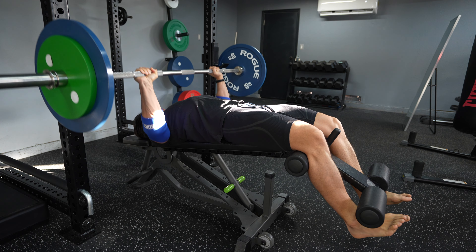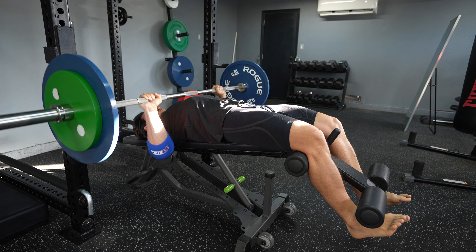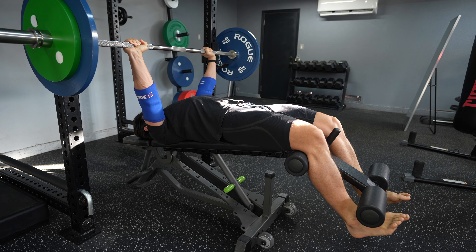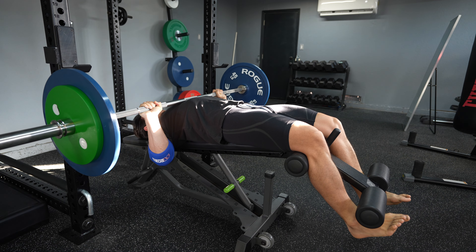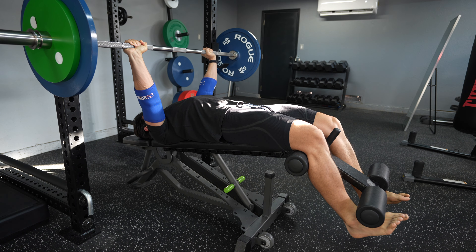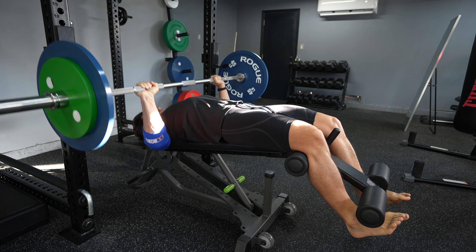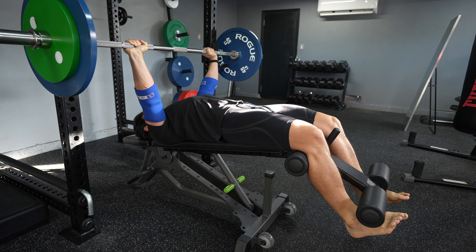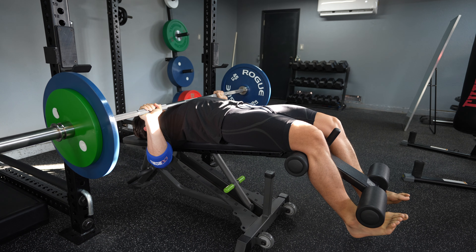Here we have a slight decline bench press. I put the elbow sleeves on not to help me lift more, but I feel like it makes my elbows feel better — I don't know if it's a placebo or not. I'm feeling pretty healthy, so if this keeps up I think I can make some conservative jumps on the barbell lifts, which would be nice.